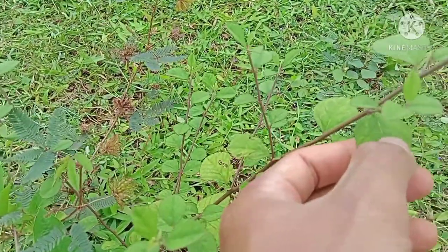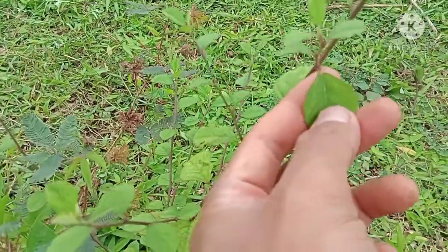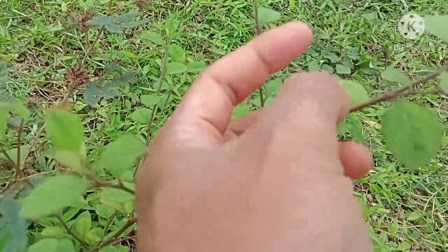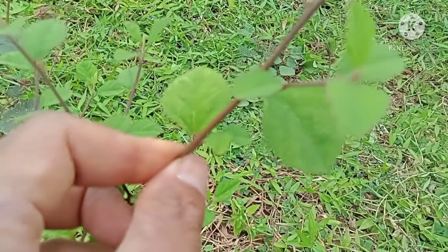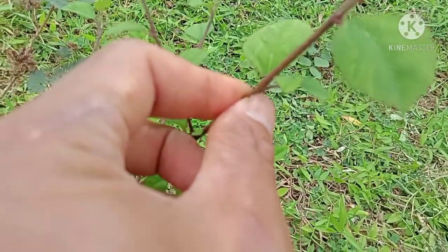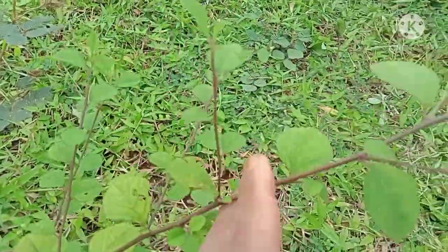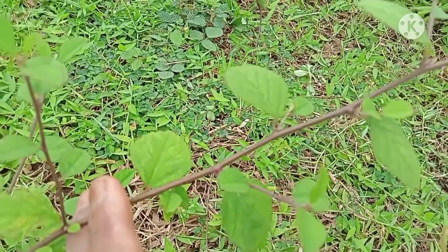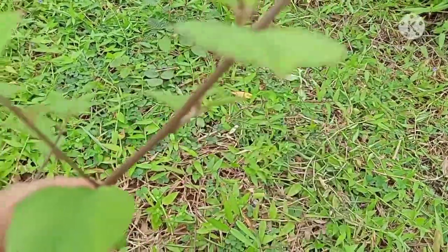Tambat sapi yang keempat — ini daunnya bergerigi dan agak bulat, cuman agak besar daunnya dan meruncing. Untuk perantingannya sama dengan tambat sapi yang pertama dan kedua, perantingannya agak merah kehitam-hitaman, dan perantingan tuanya agak putih.